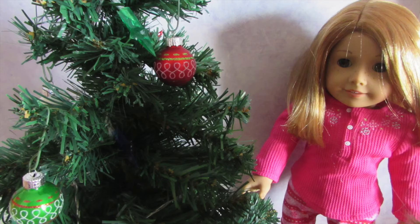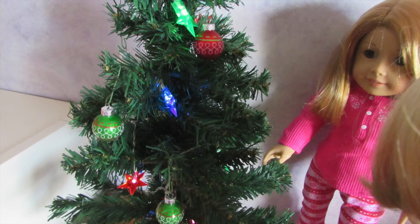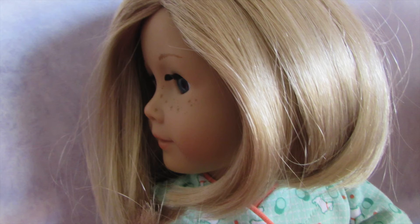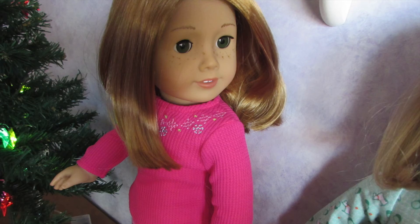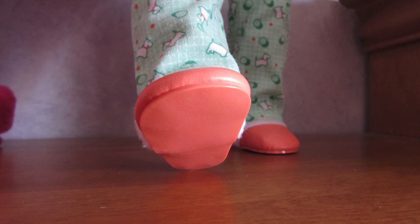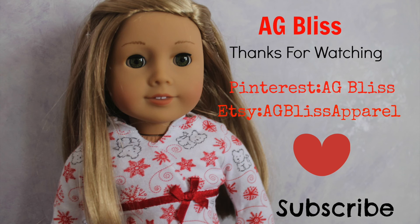All right, one, two, three — lights! Wow, that looks amazing. I love how this tree turned out. Should we go make some chocolate chip cookies, Kit? Oh, that sounds great, but we have to make sure we make them with double chocolate chips because I love chocolate!